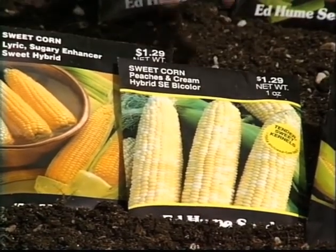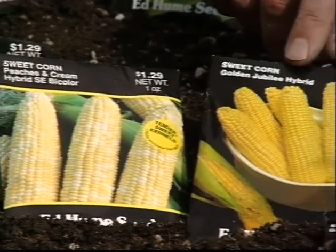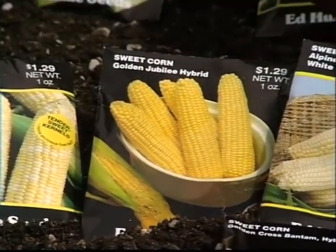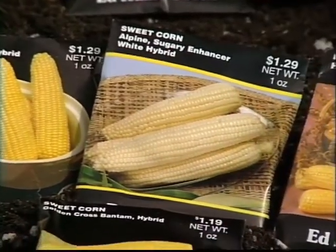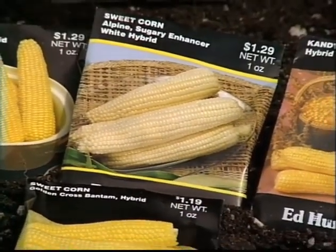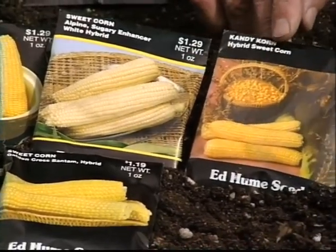It's a bicolor called Peaches and Cream. And this is Golden Jubilee — that's been a favorite for quite a few years. And this is one called Alpine, which also has a sugar enhancer, meaning it's very, very sweet. It's a white variety.